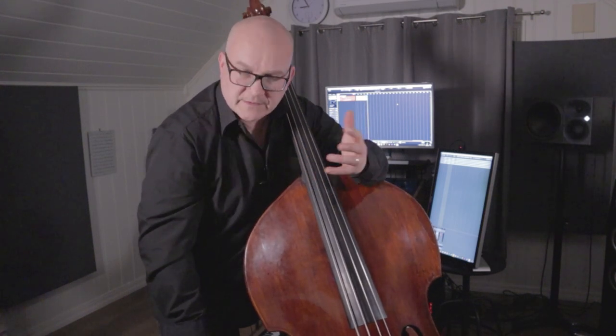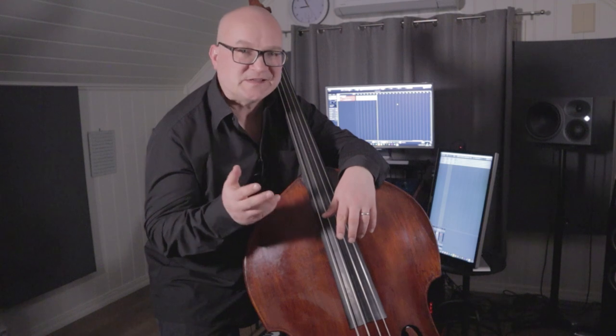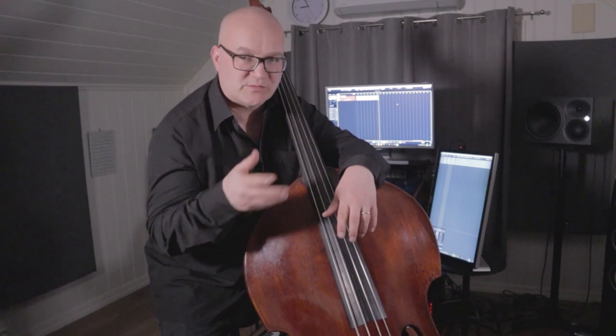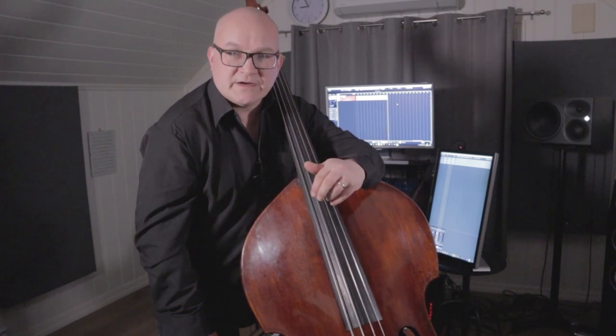I don't use a three-finger technique strictly, ever. I'm not like the great Danish bass player Niels-Henning Ørsted Pedersen — he was a master of that. He would play all patterns with three fingers, alternating strictly, even 16th note funk patterns which move around. Some of you guys probably do it. I never learned it that way. So I'm just using it when it fits, like for triplets at times and here, when there are three and three notes in sequence.